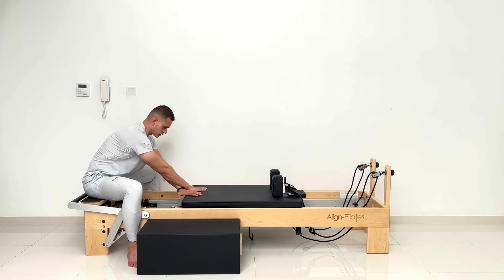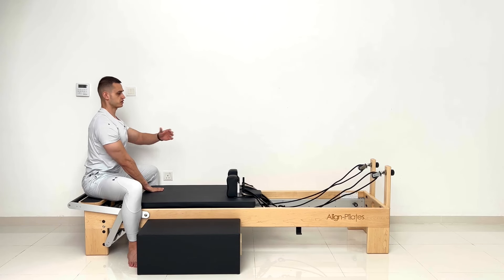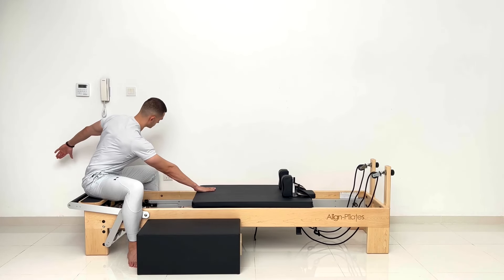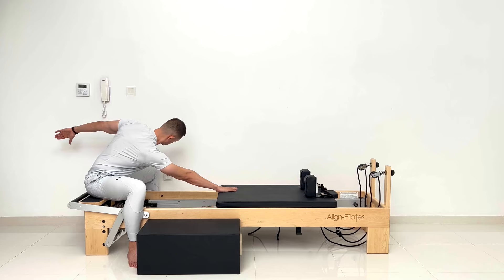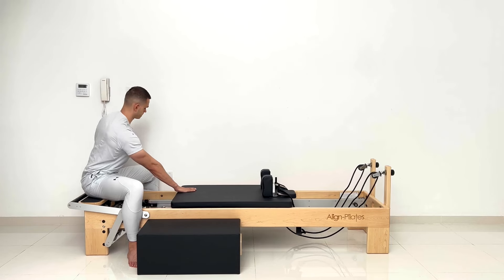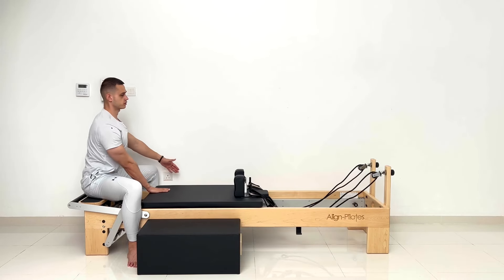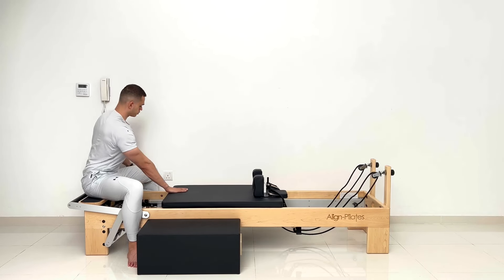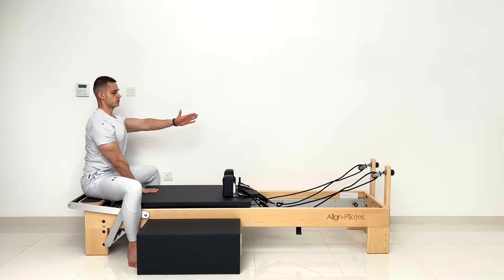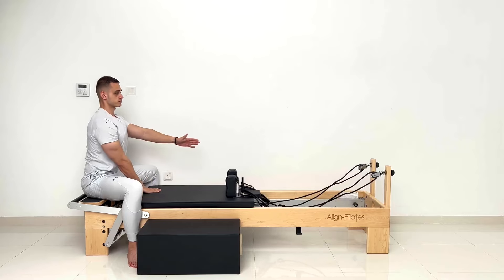Stay where you are please, close the reformer now. Bring the left straight in front of your left shoulder. Breathing through the nose, exhale through the mouth, twist — reach the left back — and with control return again where you started. One, open all the way. Two, and slow control up. Three, and up. Four.